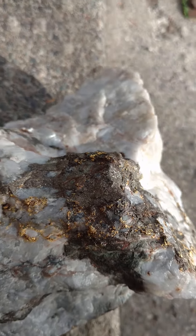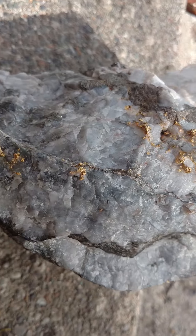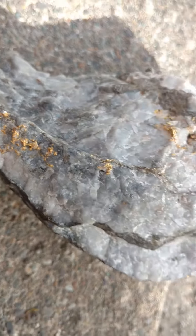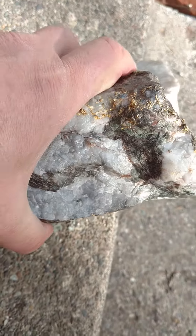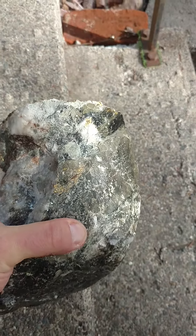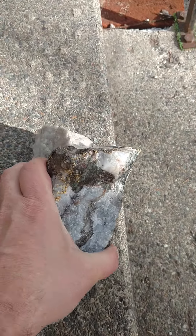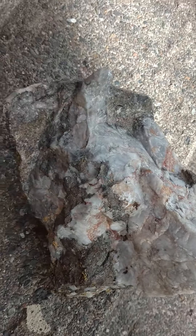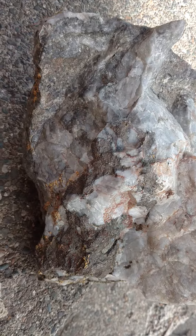You'll see the pyrite on top and I've used an ohm meter on it and the gold is continuous from one side to the other and all the way throughout it. You'll see here on top that the gold also comes through the rock on top. So this is going to be just an amazing specimen to watch the transformation of it.